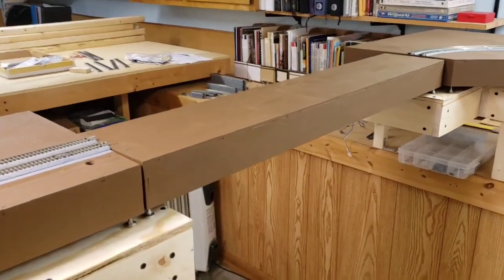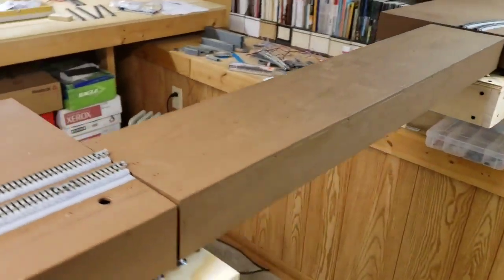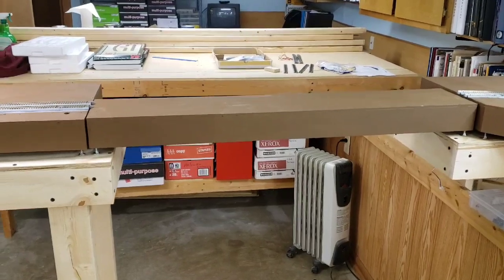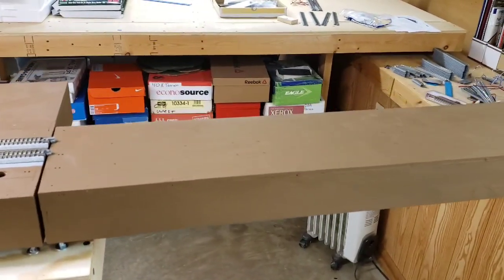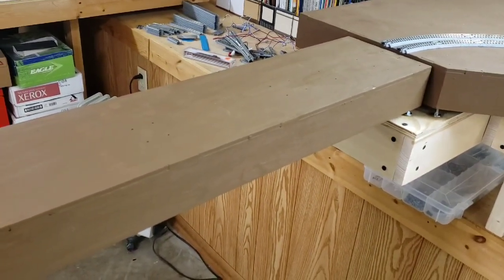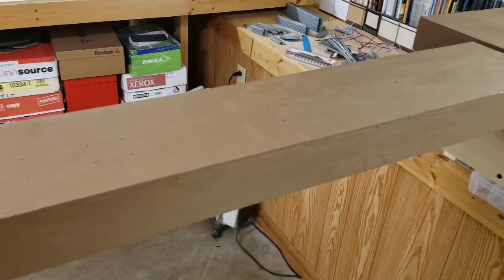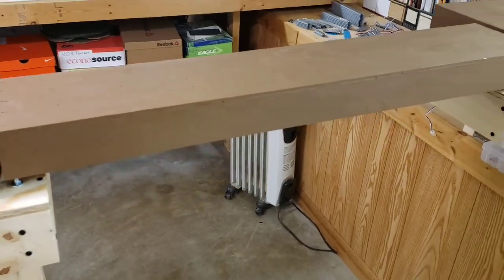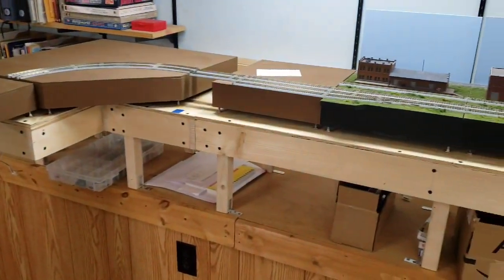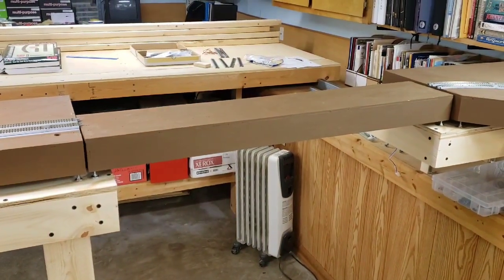I've got the new bridge slash lift-out section — at least the module built. As you can see, it's only half as deep as the regular modules, which should be plenty. Just enough to do three tracks across. One's going to be the continuation of the yard lead, and then the other two are going to be the mains, which is going to include a crossover. I figured we might as well put it up here to give it a little more room. I'm pretty pleased with the way that all turned out, and it didn't really push my other modules back noticeably further. That's where we're at — I'll work on this next.